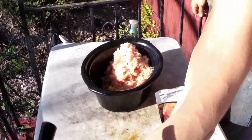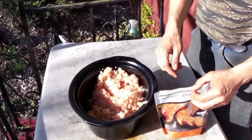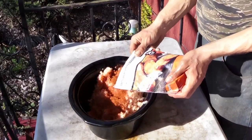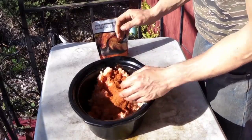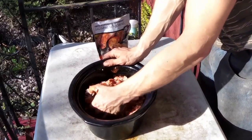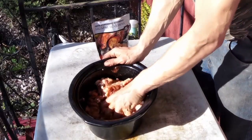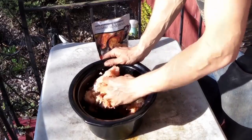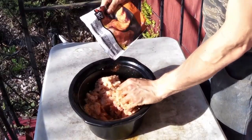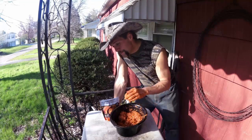That's the last of it ground through — now time for some mixing. Listen, I am not superhuman and I am not super intelligent, but what this is, is super easy.